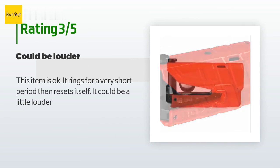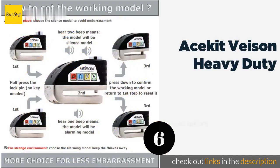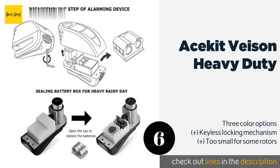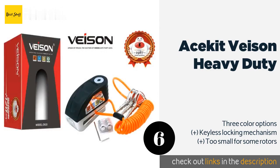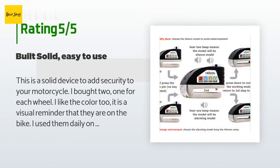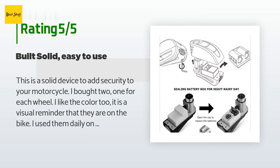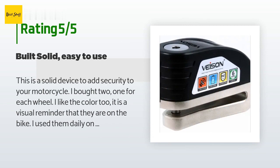The next product is the Acekit Basin Heavy Duty. It is exceptionally easy to put in place after you hop off your bike, as its design supports one-handed operation — that way you don't even have to set your helmet down to secure your ride. This product is available on Amazon for $33. There are 37 customer reviews with an average rating of 4.6 stars. A customer said: This is a solid device to add security to your motorcycle. I bought two — one for each wheel. I use them daily, including on my last Route 66 round trip of over 5,000 miles.